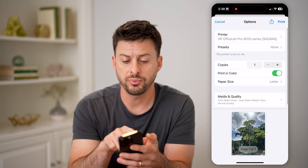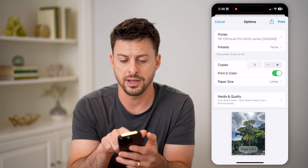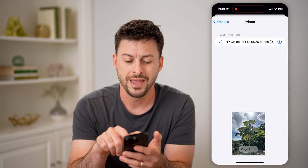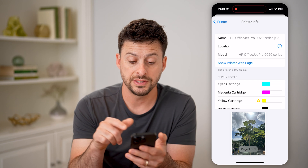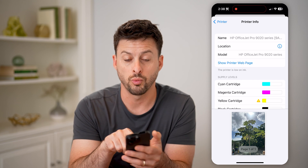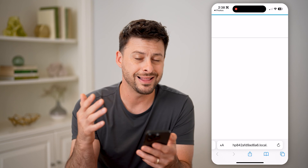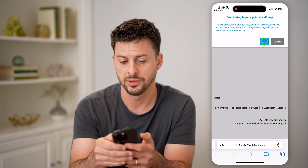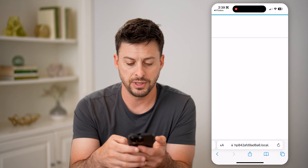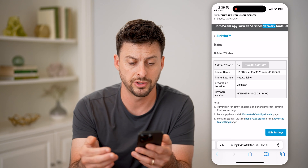You'll see it pops up with the printer on my network, this HP OfficeJet. I can tap on it, and then I'm going to tap on the little eye right next to it. You can see it pops up with 'show printer web page.' So if I tap on that, it will automatically open up a web page for my specific printer. You'll be able to see at the very bottom it shows the local address of my printer.